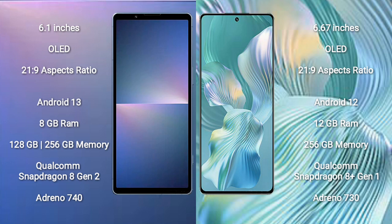The Sony Xperia 5 Mark 5 comes with 8GB RAM and 128GB or 256GB internal storage, a Qualcomm Snapdragon 8 Gen 2 processor, and GPU Adreno 740. The Honor 80 Pro Flat comes with 12GB RAM and 256GB internal storage, a Qualcomm Snapdragon 8 Gen 1 processor, and GPU Adreno 730.